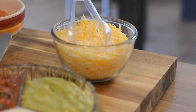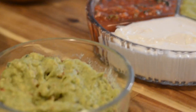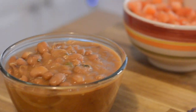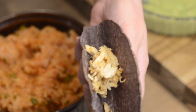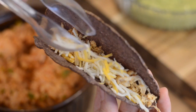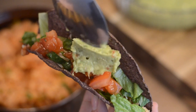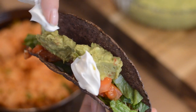Next, prepare the condiments: dice up some tomato and shred some lettuce. Bring out the condiments you prepared yesterday, such as tomatillo salsa, homemade salsa, and some Greek yogurt or sour cream. Other options include diced onion and shredded cheese. Lay everything out so everyone can help themselves and enjoy!